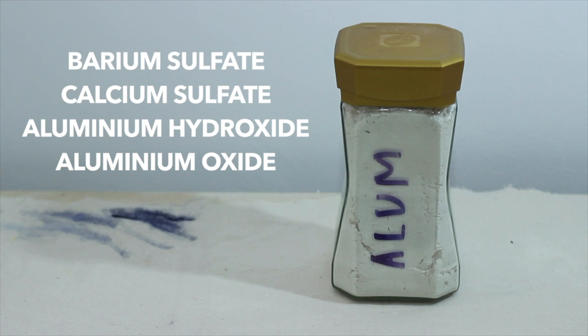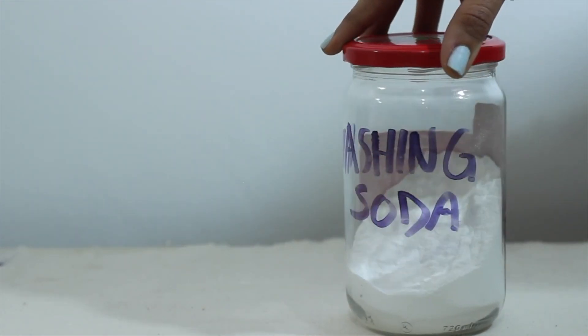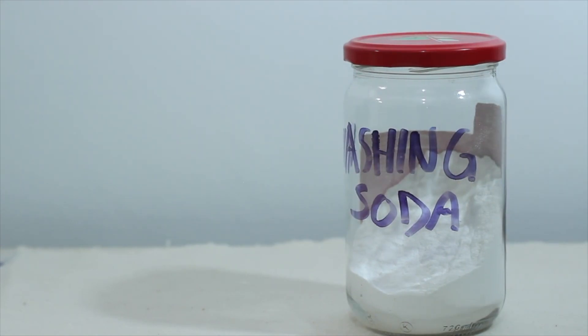The alkali that we are going to use is washing soda. You can also use potash, but washing soda was the easiest to get because I just made it from baking soda.